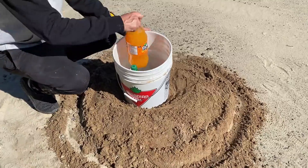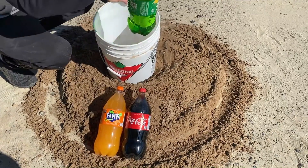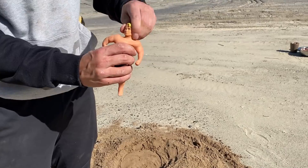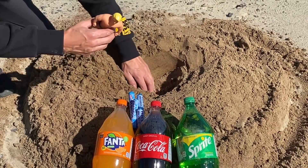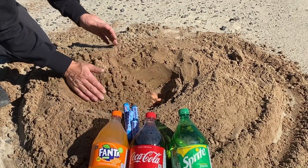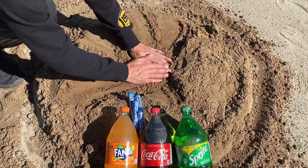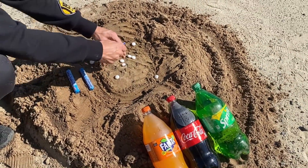Here we have three of your favorite sodas, and we will pour them inside these balloons. To give Stretch Armstrong a chance, we will put him under the sand. On top of him there will be three balloons — one of Fanta, one of Sprite, and one of Coca-Cola. We will also add Mentos and baking soda.